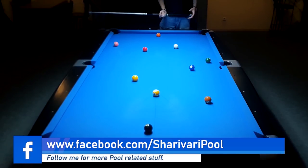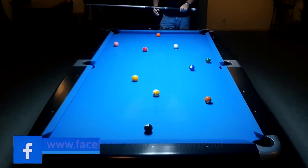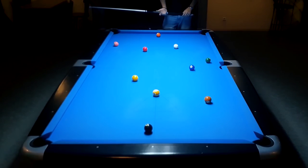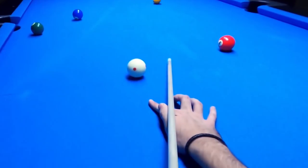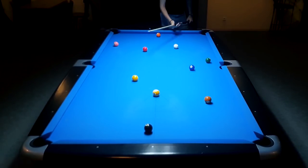When talking about fundamentals and your technique there are obviously many things we could talk about — for example your grip on the cue, your arm position, your stance and all that stuff. But what is the purpose of all of that? Well, all we want to do when playing pool, when shooting a ball, is to be able to deliver the cue in a straight line without any movement to the left or to the right.